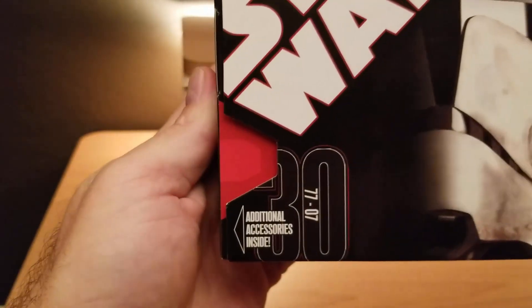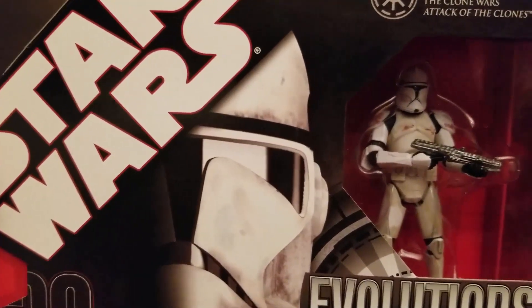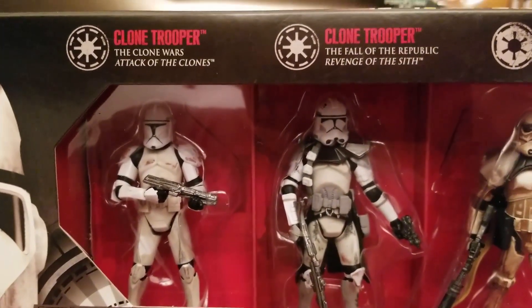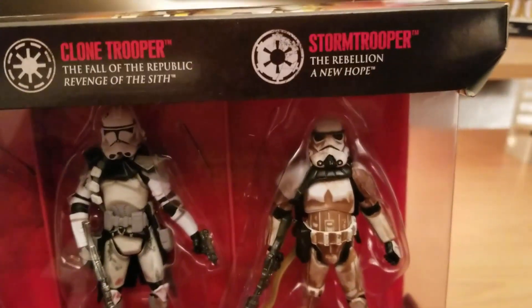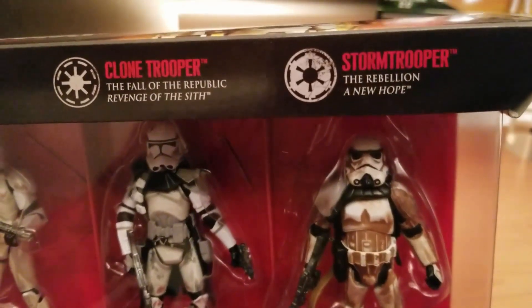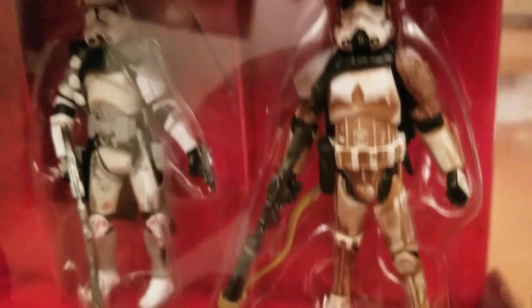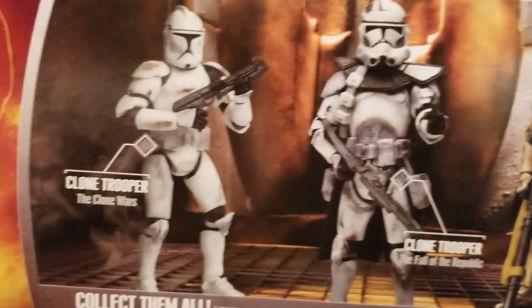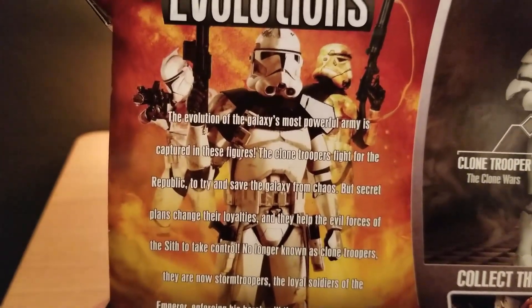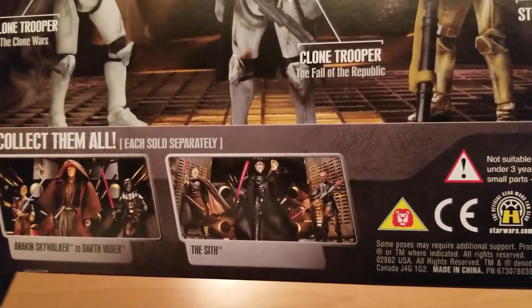Next is the Clone Trooper to Stormtrooper Evolutions, part of the 30th Anniversary Collection 2 from 1977 to 2007. It starts with a Clone Trooper from Attack of the Clones — Phase 1 — then moves to the Stage 2 armor Clone Trooper from Revenge of the Sith, then a Stormtrooper from A New Hope. Interestingly they call him a Stormtrooper even though we know these as Sand Troopers. This one is so heavily weathered he's almost brown — I don't know how he passed inspection. The back talks about the evolution of the galaxy's most powerful army, with the Anakin to Vader set also shown.